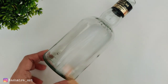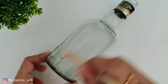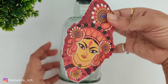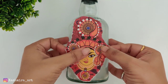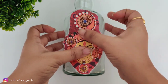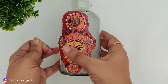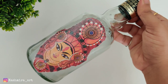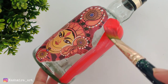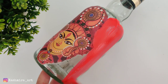After that we will put a layer of decoupage glue on it using a flat brush, then we will stick the filament paper on it and put another layer of decoupage glue on top. Once it is dry, we will apply red color to the remaining portion of the bottle.